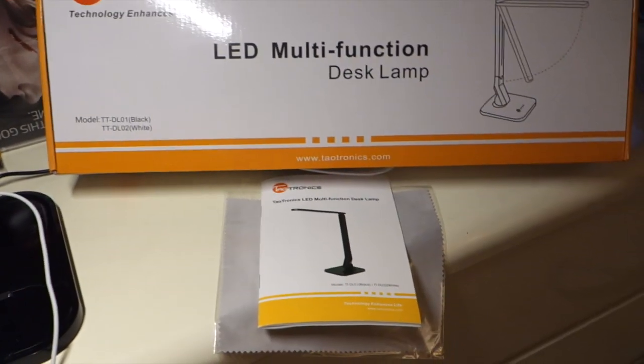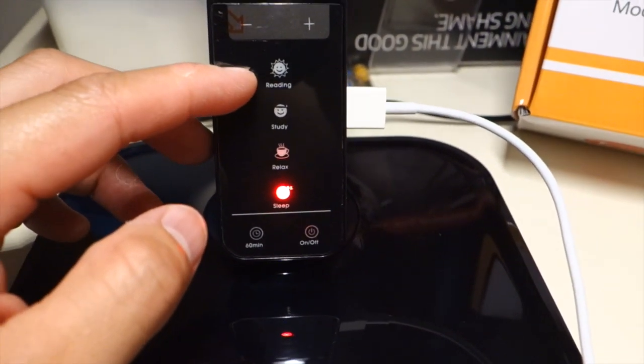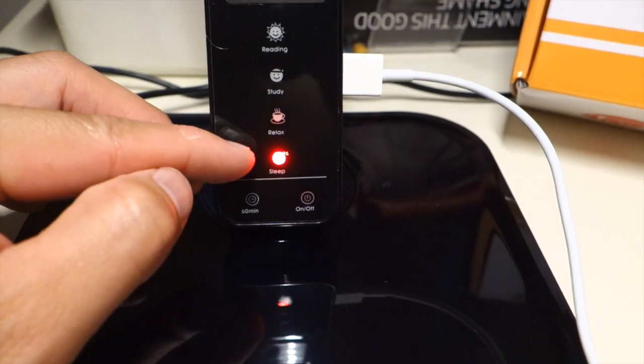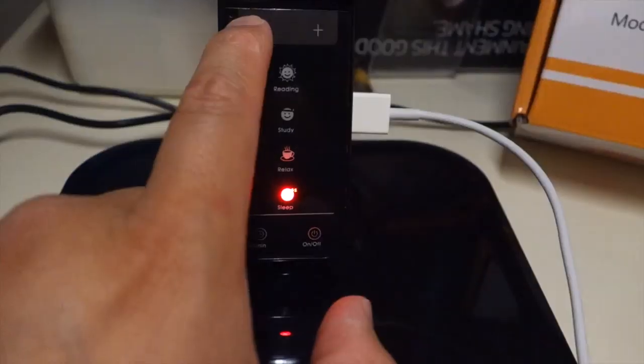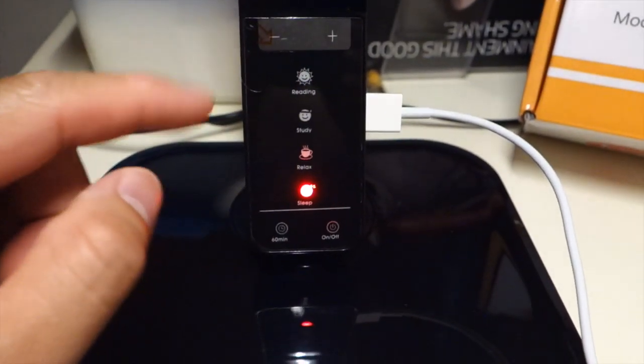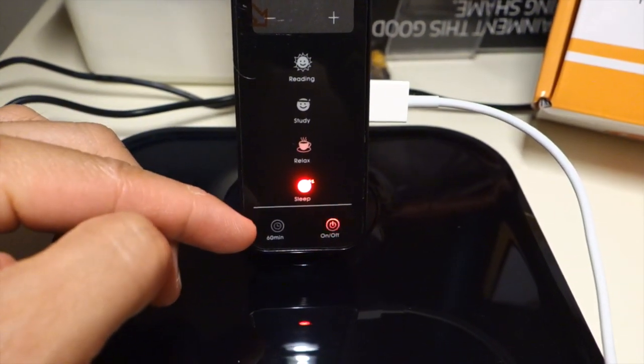What makes this one attractive is, unlike the previous Taltronics one I reviewed, this one has a couple of different light modes. On the panel over here, everything is touch-based. There is a reading, study, relax, and sleep mode, and there's also intensity — basically five levels of intensity for each of the modes. And I can also set a timer on it. There's only one timer, a 60-minute timer.